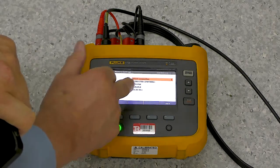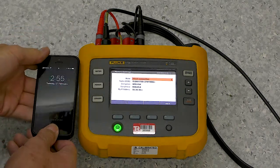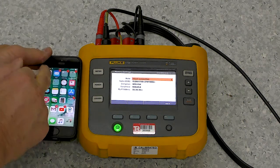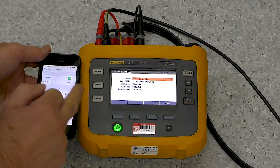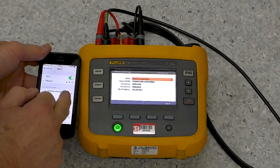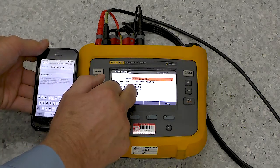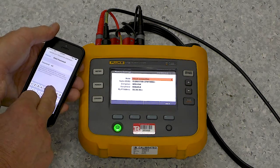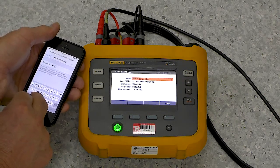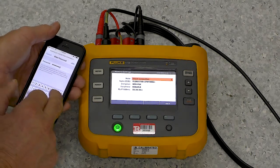We can either have a direct connection. In this instance, I'm going to quickly set up a direct connection. So I simply take my telephone, go to Settings, and I'm going to look for this particular piece of infrastructure. There it is. The passphrase is 958CBFC9. Join.